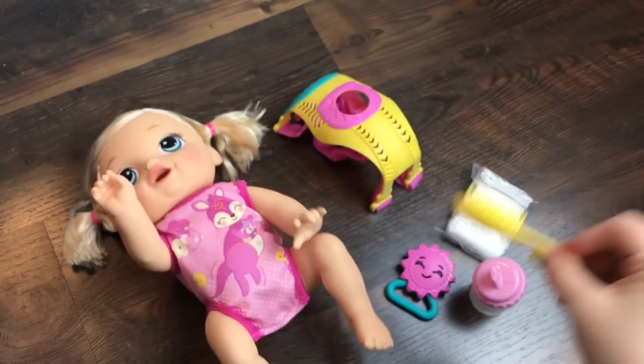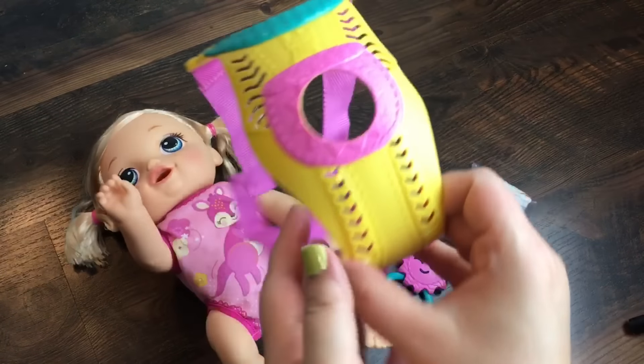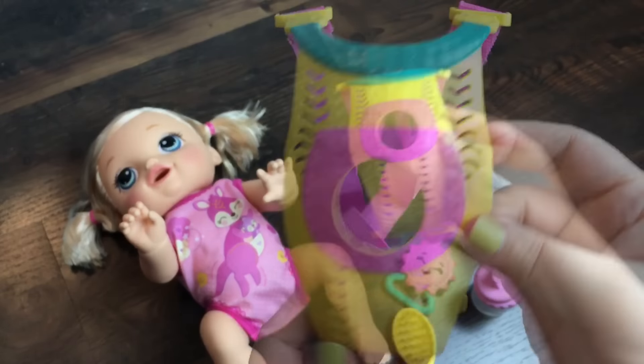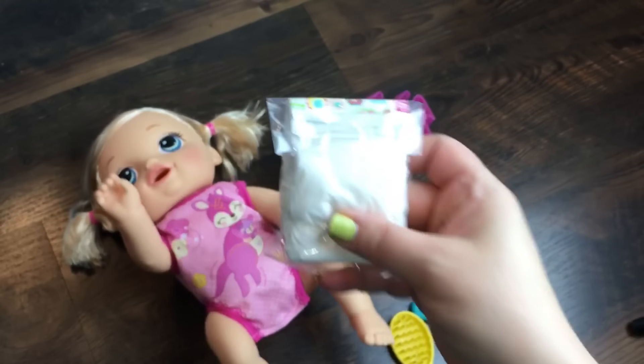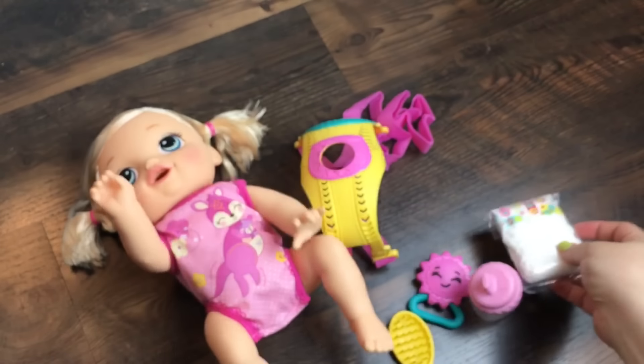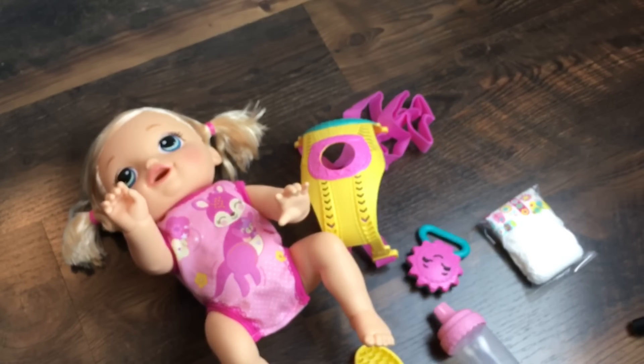This is her little brush, and this is her little carrier, which is super cute and I love it. And also her little diaper. Well, let's let her crawl for a bit and then we'll put her diaper on.